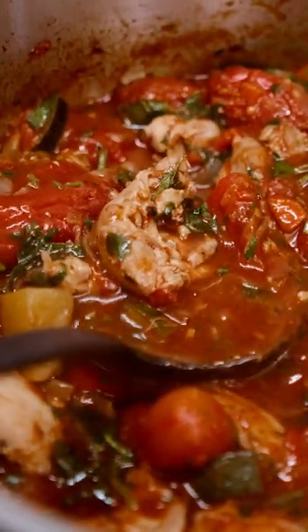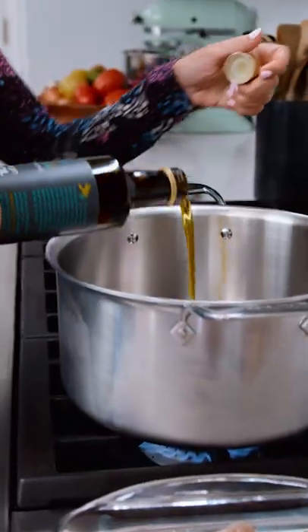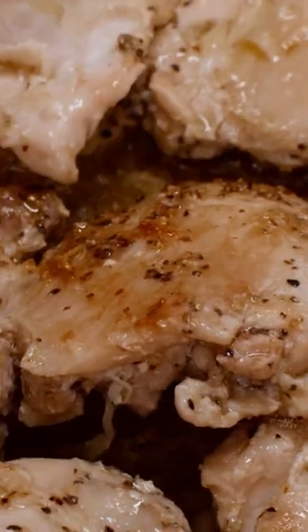Mediterranean chicken stew — everything is going in one pot. Extra virgin olive oil, brown our chicken and give it some good color.